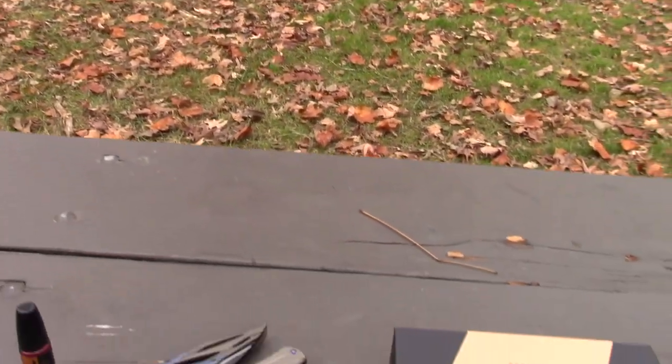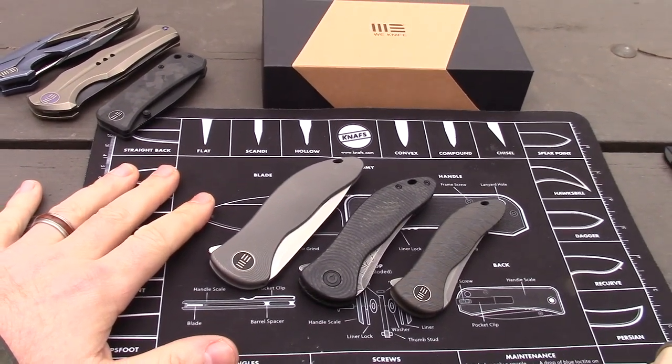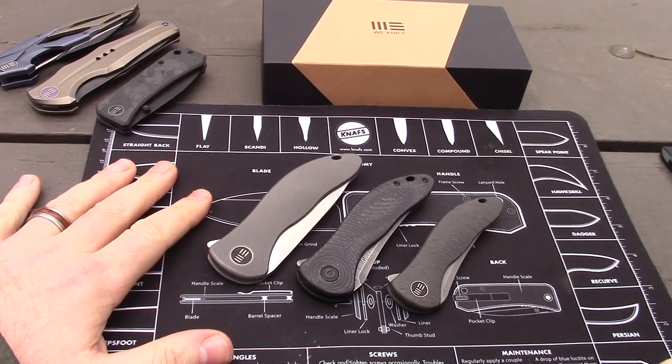From the park. Checking out the line of Synergy knives by Wee Knives and Civivi.